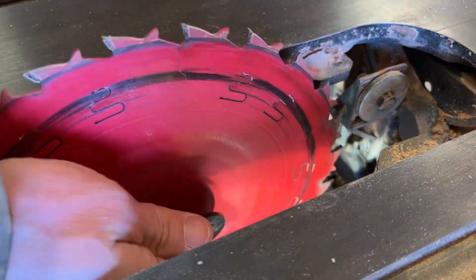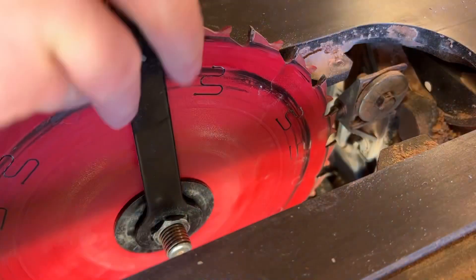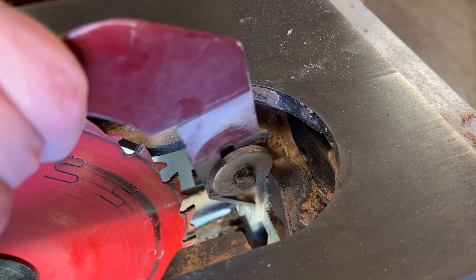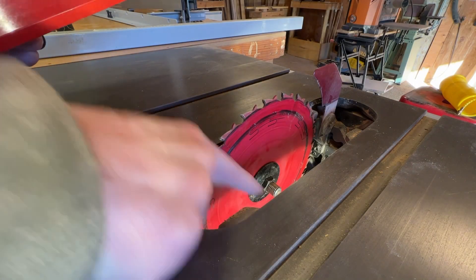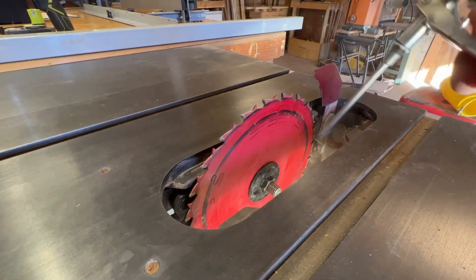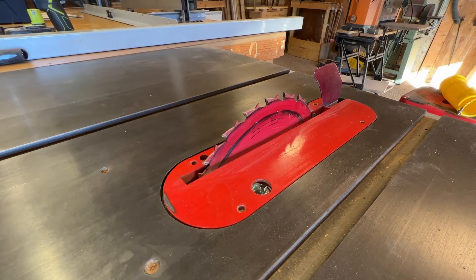First things first, I'll throw the blade in. In hindsight, I probably should have just done this last since I'm still fudging around inside the saw with my bare hands. But I didn't get cut, so — word to the wise for anyone watching: put the blade in last. And the riving knife will go in. Got a lot of sawdust on the table saw insert ledges, so I'm just gonna spritz them with some air and then just toss that insert right on in there. I'll screw it in place. And now it's secure.